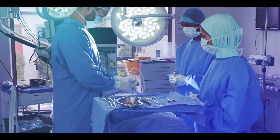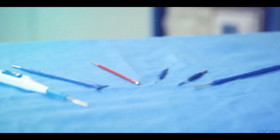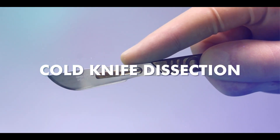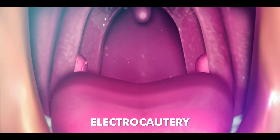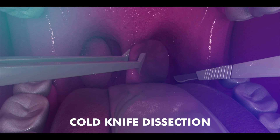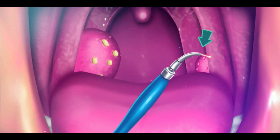During the surgery, patients are put under anesthesia, and tonsils are removed using either electrocautery or cold knife dissection procedures. In electrocautery, the surgeon uses heat to remove the tonsils and stop bleeding, while in cold knife dissection, a surgical knife is used to remove the tonsils, followed by the use of electrocautery to control bleeding.